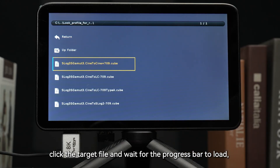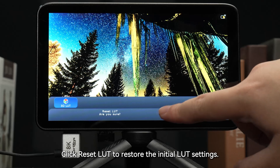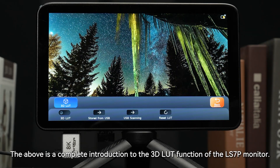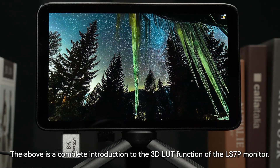Click the target file and wait for the progress bar to load, and the import will be completed. Click Reset LUT to restore the initial LUT settings. The above is a complete introduction to the 3D LUT function of the LS7P monitor.